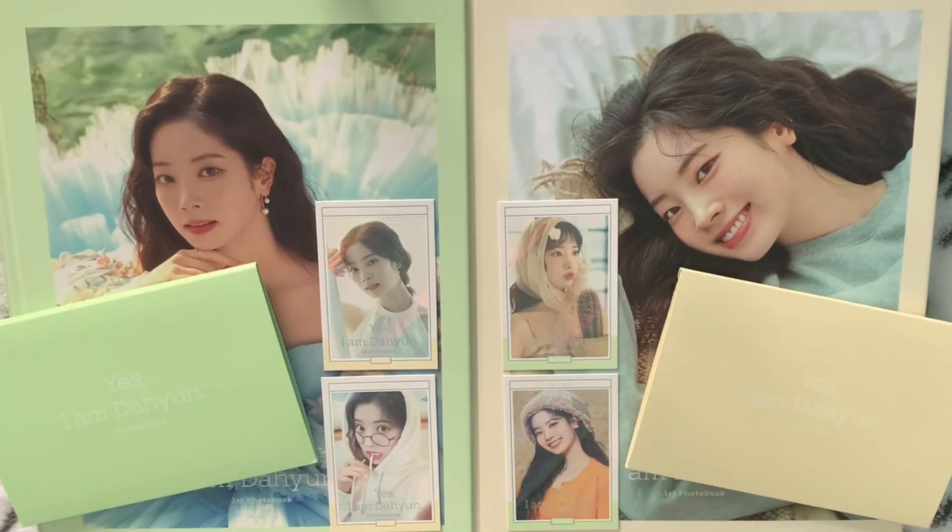So that was my unboxing of the Yes I Am Daihyun photobook. I hope you enjoyed it. I hope it wasn't too hard to sit through. Thank you so much for watching and I will see you next time. Bye.